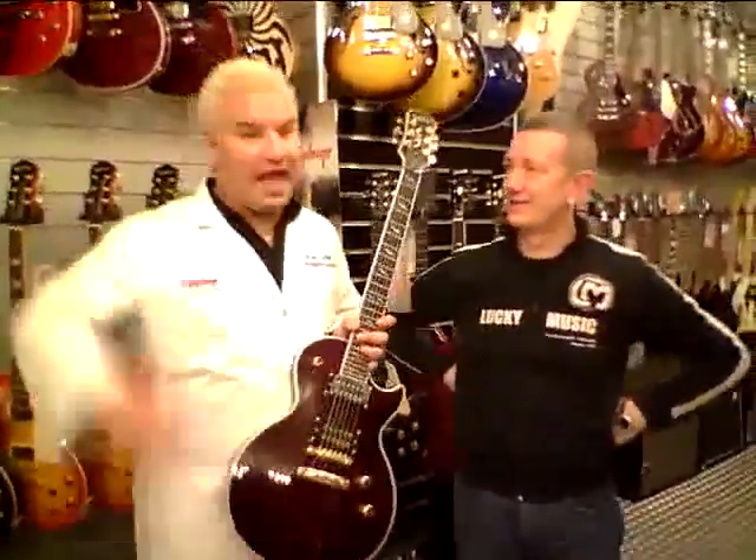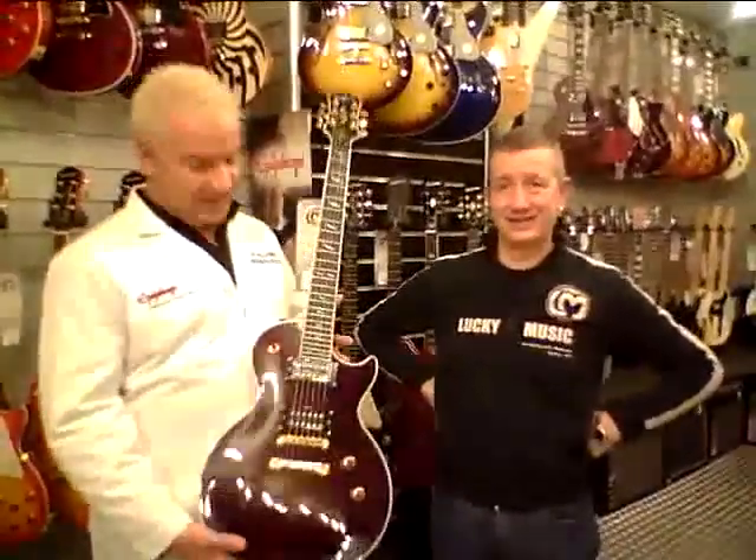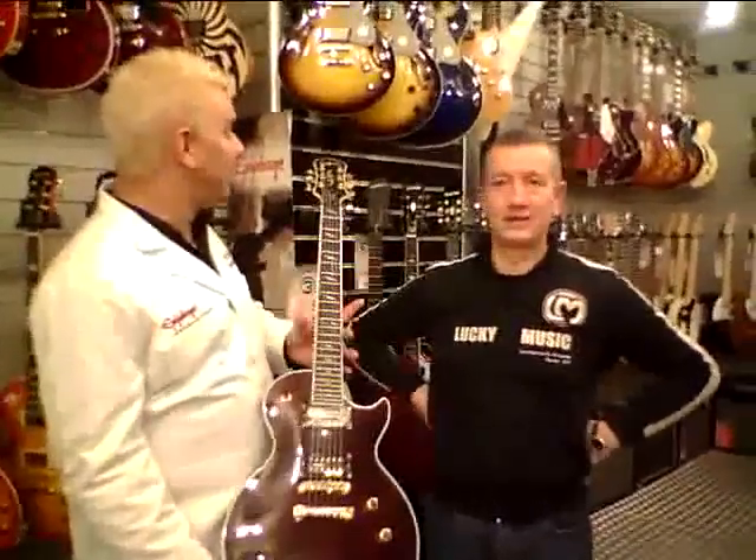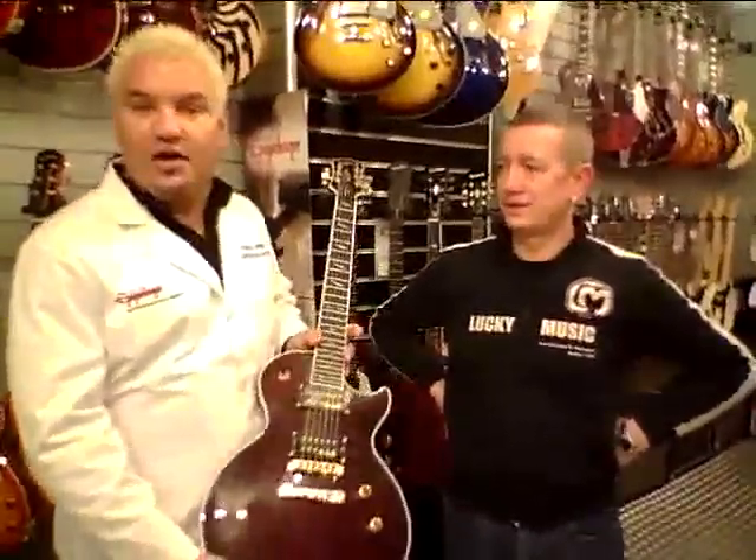Hi folks, Dr. Epiphone here at your service, live at Lucky Music in Milan. And what have we got here? This is an Epiphone Les Paul Custom GX from Epiphone's Prophecy Collection.